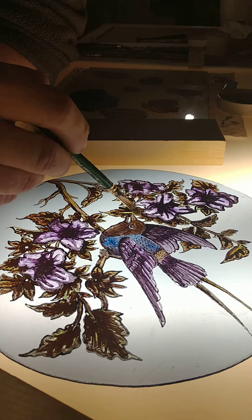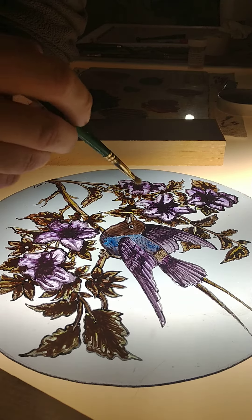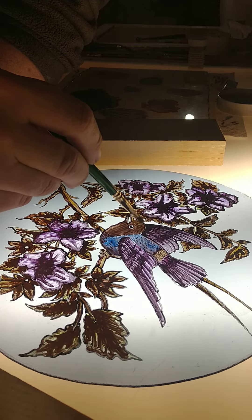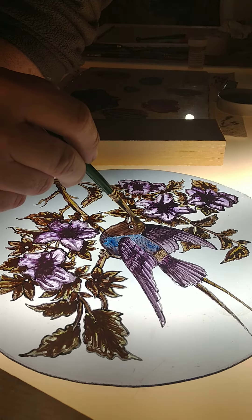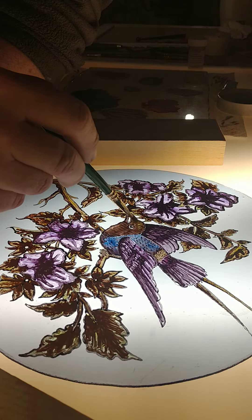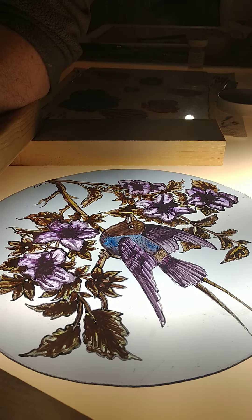I am now able to use different dry brushes to create a stippling effect through a subtractive method by removing the paint. I can draw out highlights as needed to create shadowing and dimension to the various things that I have painted.